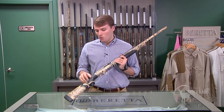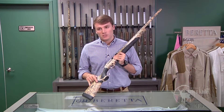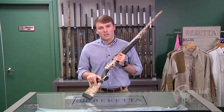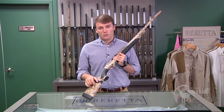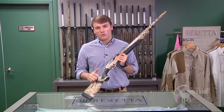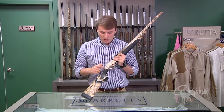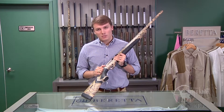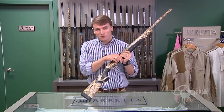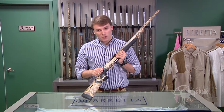Some of the unique features only available in this model include our patented KickOff recoil reduction system, which includes two hydraulic dampeners inside the stock, reducing recoil by up to 36%. You'll notice there's a compression zone so that whenever you actually fire the gun, it compresses up against your shoulder. There's also a third hydraulic dampener inside the pistol grip, which reduces the bolt slam to the rear by another 20% felt recoil.